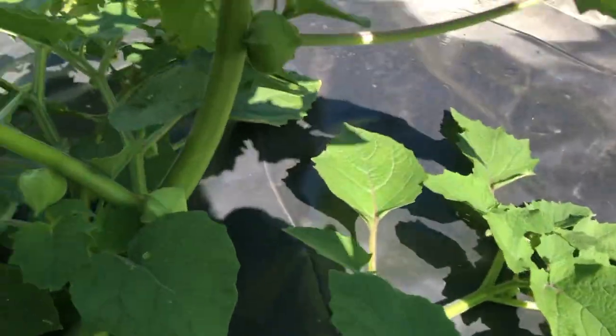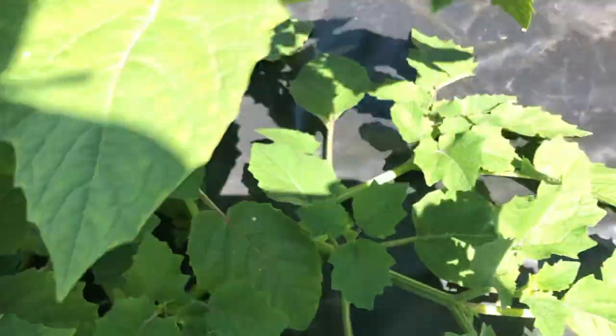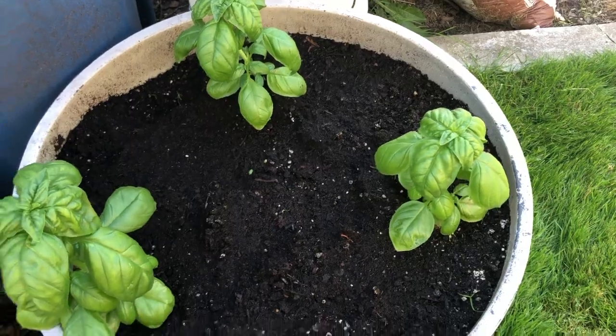Over here we've got more tomatillos and ground cherries. Checking out the ground cherries to show you where they're hiding — they should fruit all season long, and I'm told they make a great preserve, so we'll see.